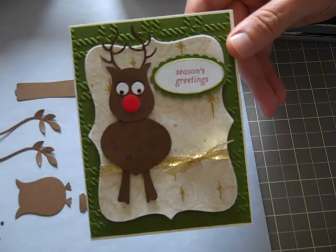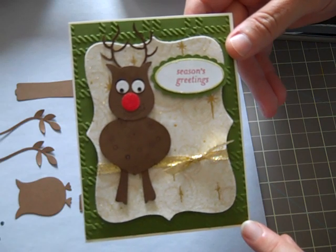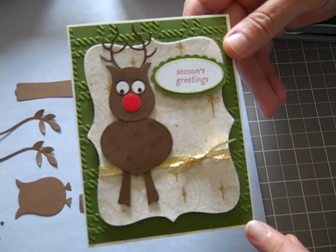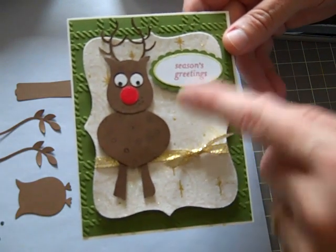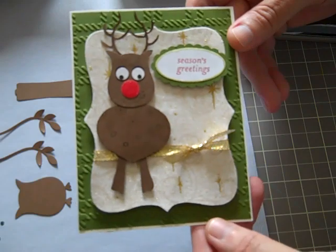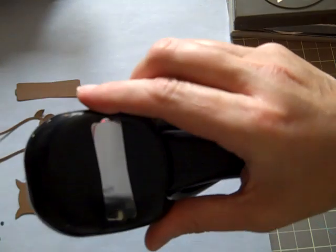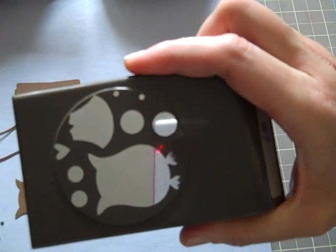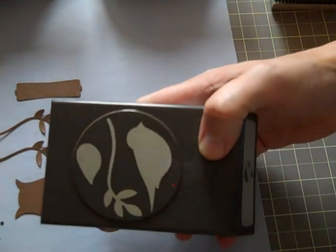Today I'm going to show you how to make this cute little Rudolph with just punches from Stamping Up. What you need for this project — I'm just going to show you how to make the Rudolph, not the card. You need one ornament punch, one of the tag punches, one of the owl punches — my favorite — and a bird punch.